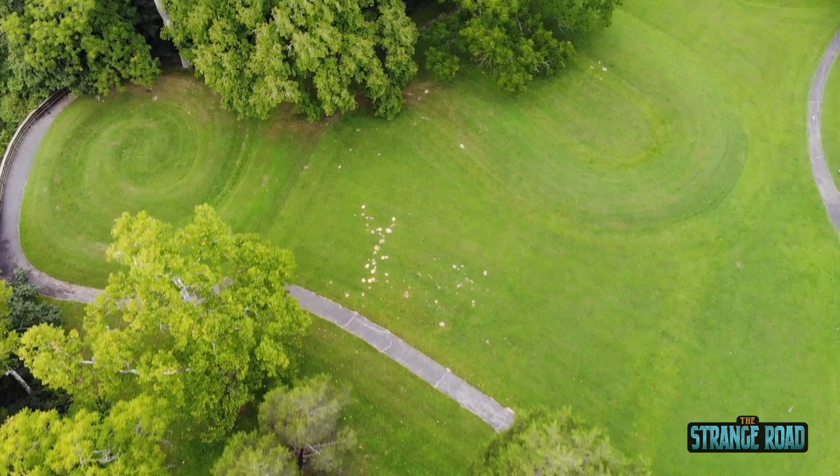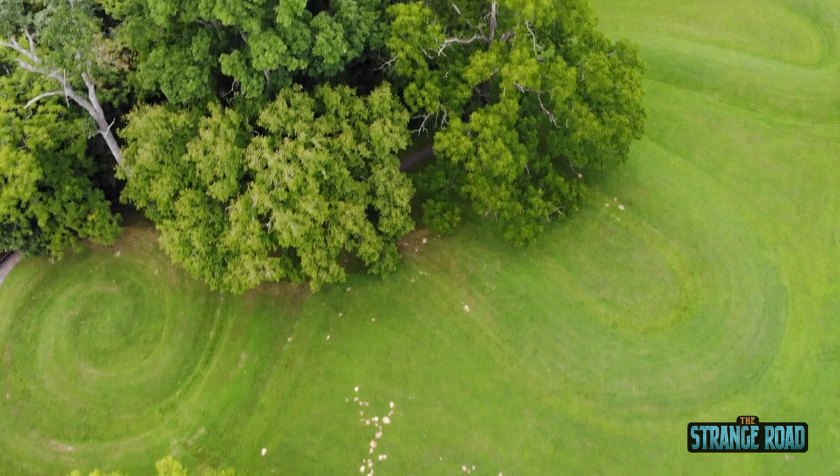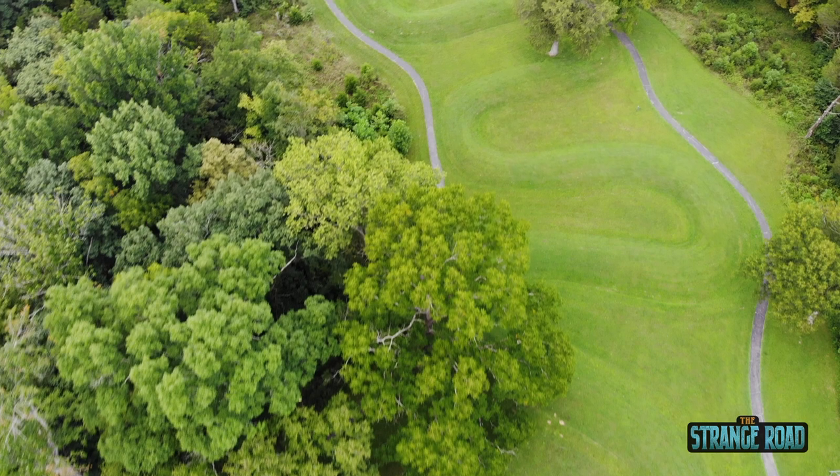That's much bigger than the seven-foot report, so it may be that the other skeleton really was seven feet — we don't know. Since then I found two other pieces of evidence that lend some support. One was a newspaper article written before 1910, where a group of school girls came to Serpent Mound for a visit and were given a tour by the caretaker of the mound, whose name was Wallace.